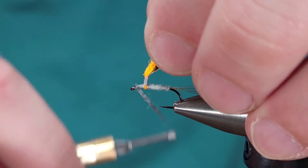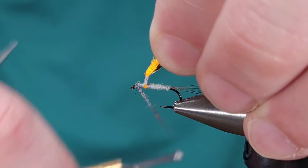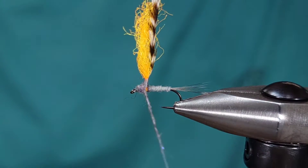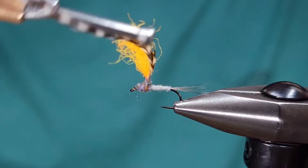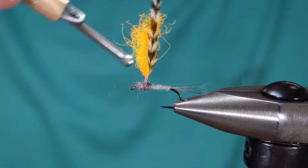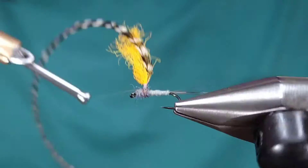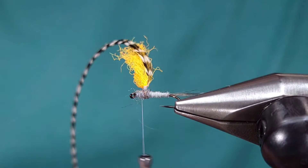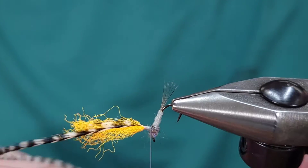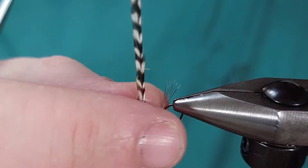Same here though, you don't really need a whole lot of dubbing. You don't want it to be too much of a contrast size-wise from the rest of the fly. Just make sure you do some figure-eight wraps to try and cover up that para post. You can see I just built up the body slightly larger than the abdomen — again, you don't want to build up anything too bulky.